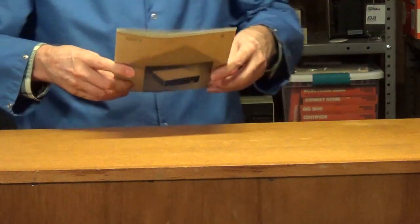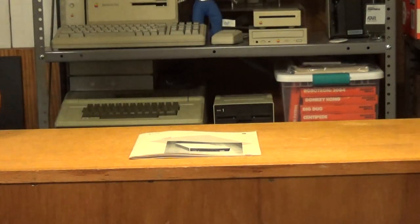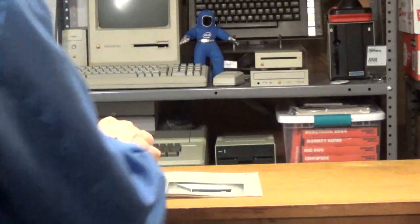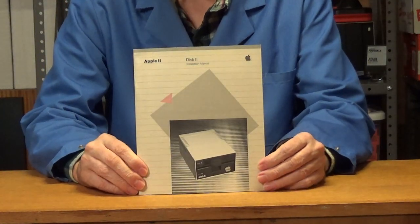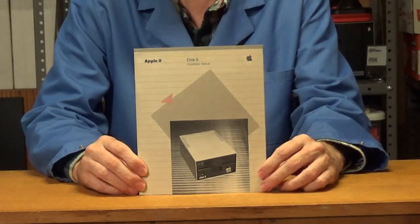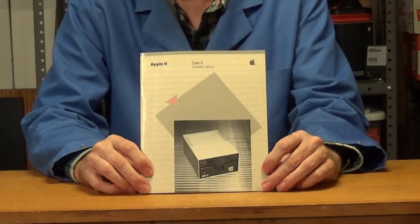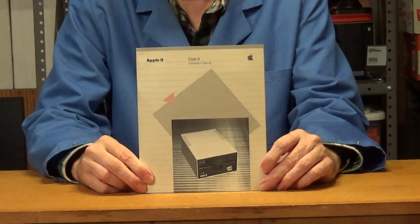Here is the manual to the Apple Disk II drive. I'm not going to show the inside of the manual — I'll do that when I show all the Apple manuals in a separate video. For now in this pickup video, I just wanted to show the front cover.